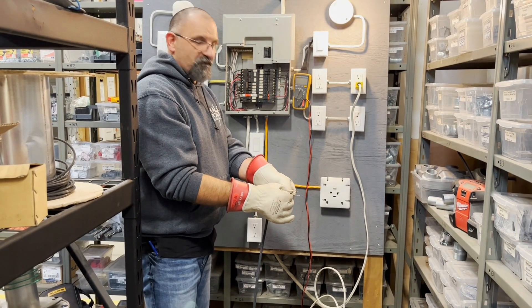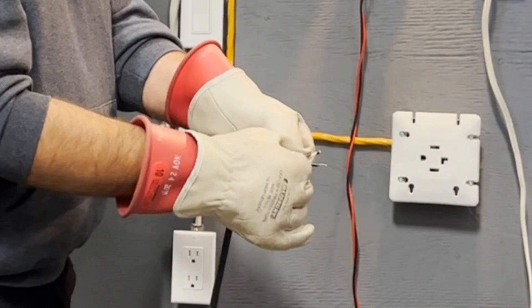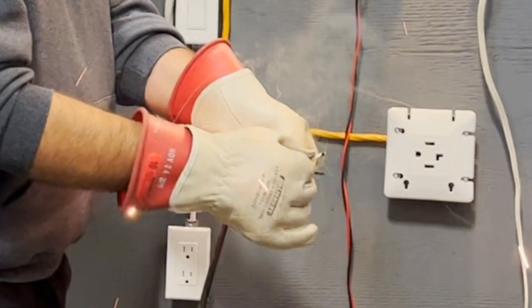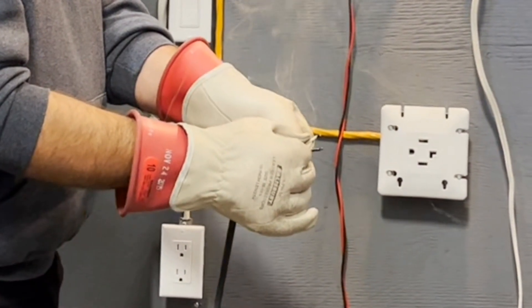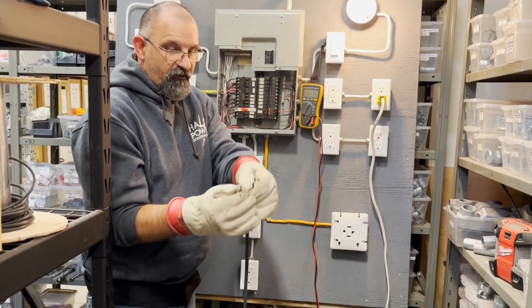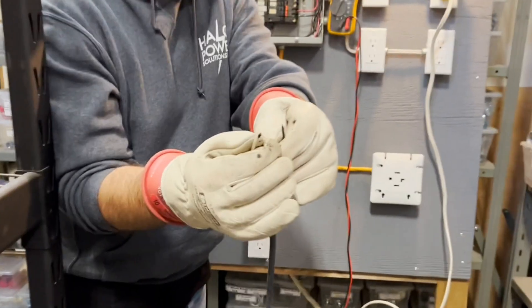Breaker didn't trip. Trying it again. Breaker still didn't trip, but I'm burning off the wire — did you see that? The wires are getting shorter and shorter.